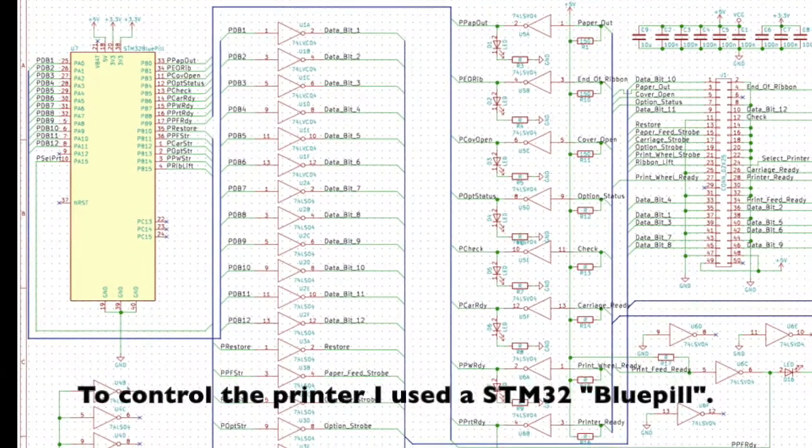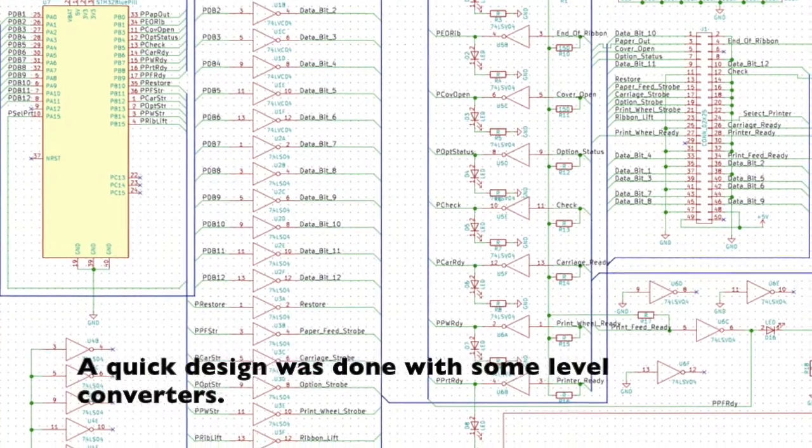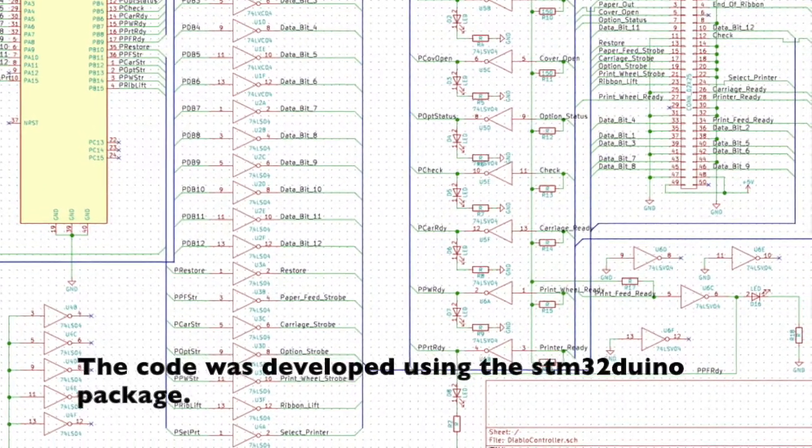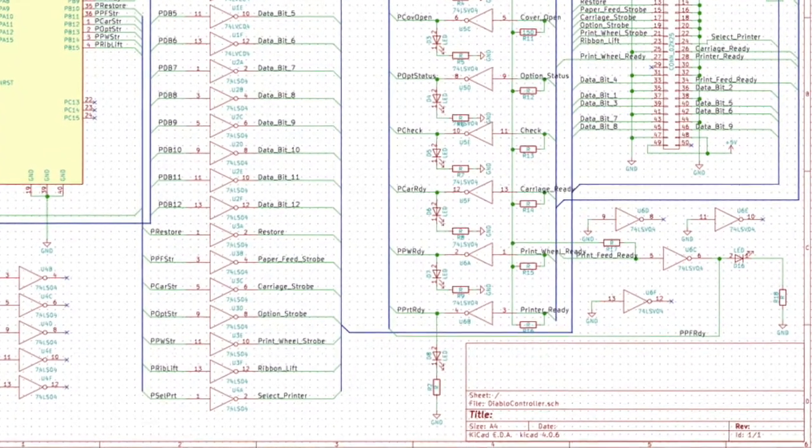To make it possible to talk to a modern computer, a small circuit board was designed. It used a very handy little ready-made STM32-based microcontroller and some level converters. Then a small program was developed using the Arduino tools.